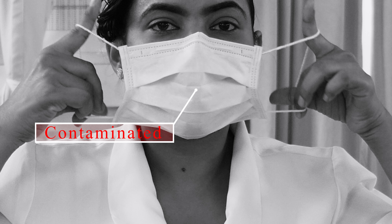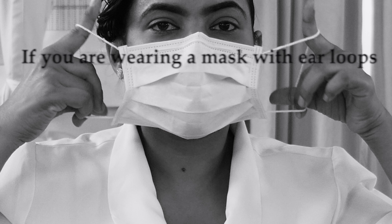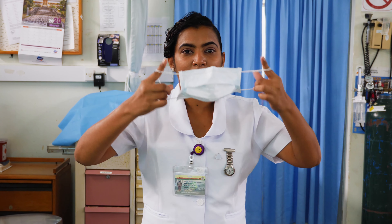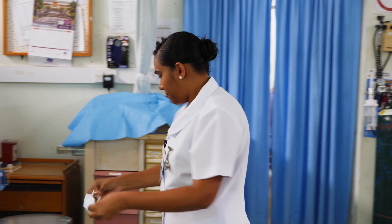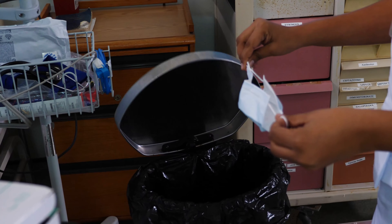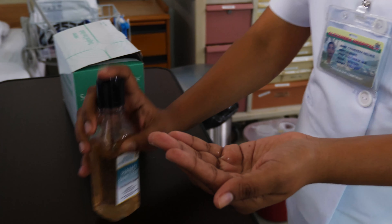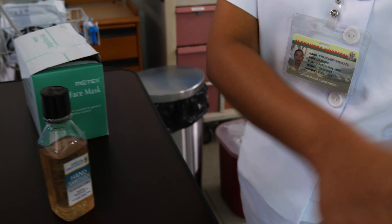Only touch the ear loops, ties, or band. If you're wearing a mask with ear loops, hold both of the ear loops and gently lift and remove the mask. Throw the mask in a covered trash bin. Clean your hands with soap and running water or hand sanitizer.